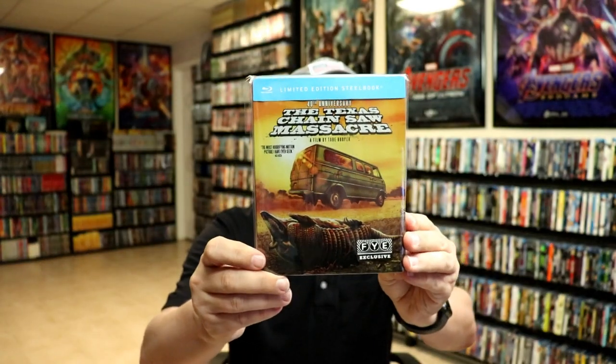I've gone ahead and placed this Steelbook inside a protective bag. This bag will help keep the Steelbook from getting scuffed up on the shelf against my other Steelbooks. I do have an affiliate link down below where I purchase these bags off of Amazon if you're interested in checking that out.